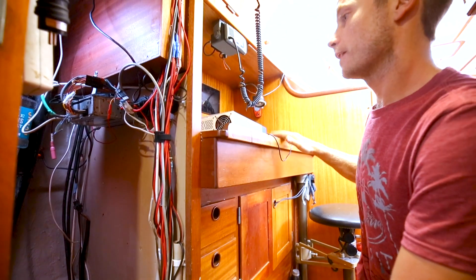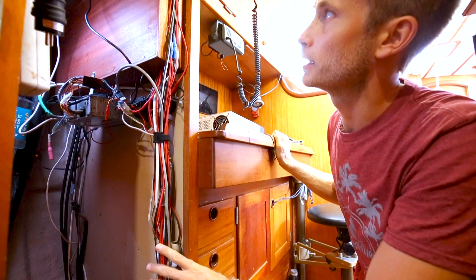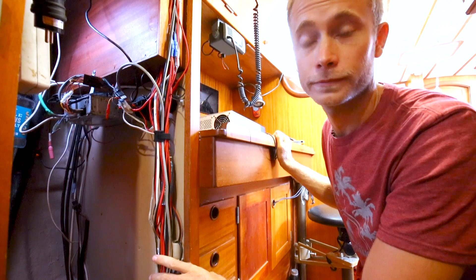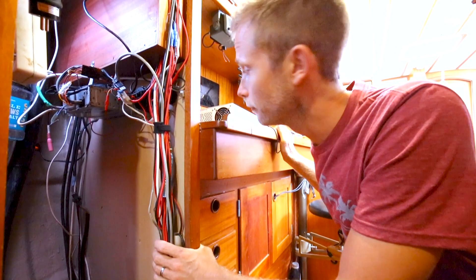So this is our nav station, and on the back side of it here is what we gloriously call our electronics locker. Inside here is where the Sandtrax Freedom XC2000 is gonna live.